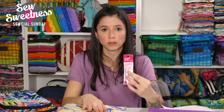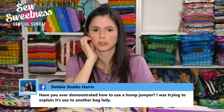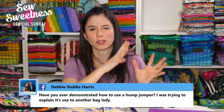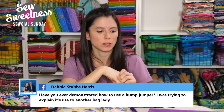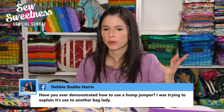I would steer clear of friction pens on the right side of the fabric or visible areas, because they can sometimes leave a ghostly white line or come back in cold weather. Try to stick with chalk for the right side of your fabric. Debbie asks: have you ever demonstrated how to use a hump jumper? I think I did show it on the show previously — I believe I didn't sew with it live, but I definitely showed it on one of the live shows. I'll check after the show and see if I can find the date — I believe it was sometime last year.